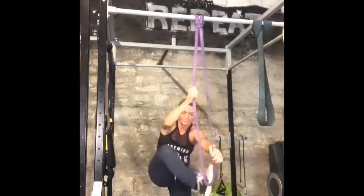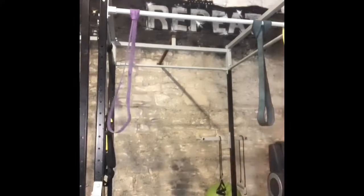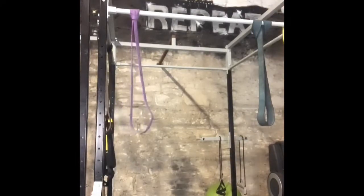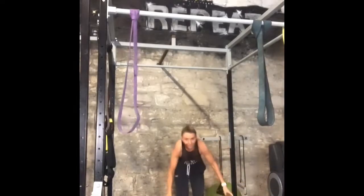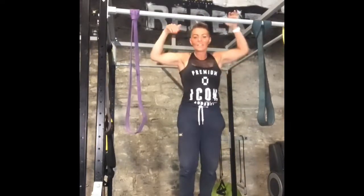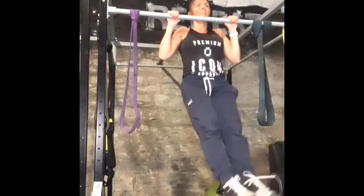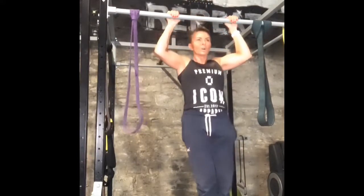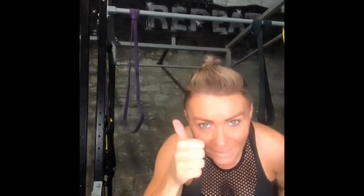There are also negative pull-ups. You would stand on a box — let me show you. From here, you would make sure that your chin is above the bar and then you would lower yourself down really slowly so you keep control of it and you build strength. This is my starting point here and then I'm coming down slowly. This is called a negative — the negative part of the pull-up. Some great progressions and regressions there to build some strength to allow you to do a pull-up.